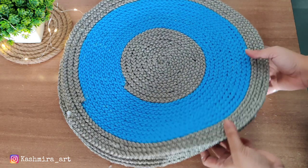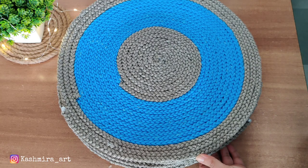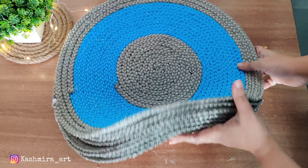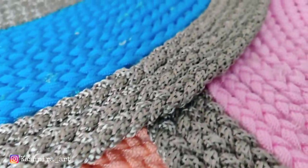Many people don't get these threads — I don't know if they are not available in the local market — but if you can't find them, you can DM me on Instagram. I will dispatch them to you, and whatever colors you want you can tell me on Instagram.